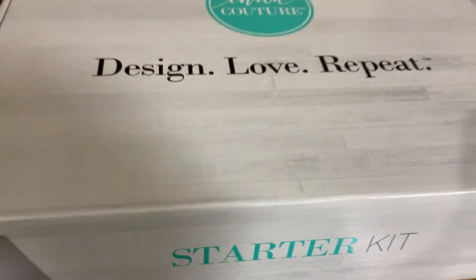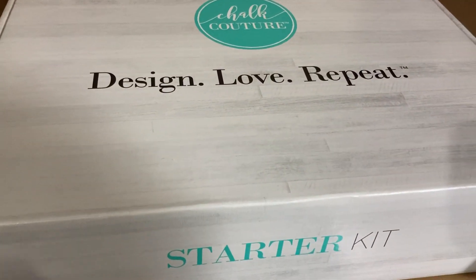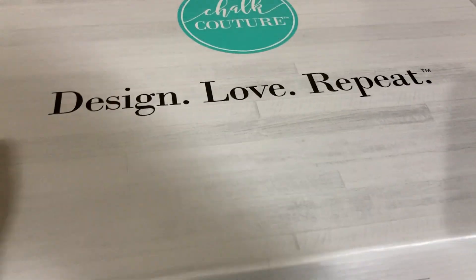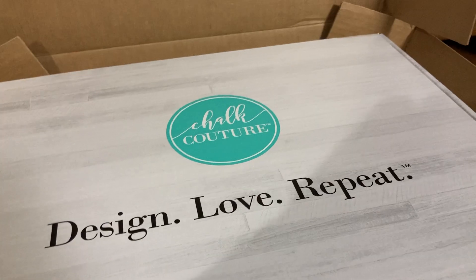So it's in this pretty white box — really beautiful wood grain, sort of farmhouse decor look. So let's see if we can get it open.